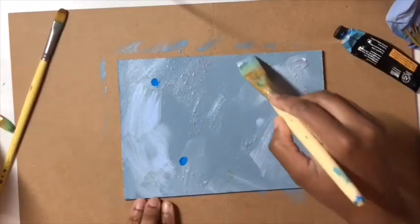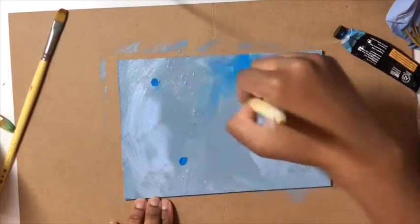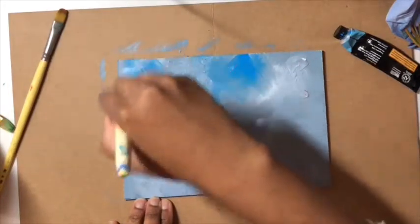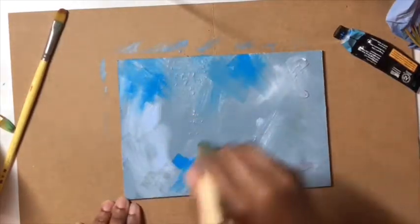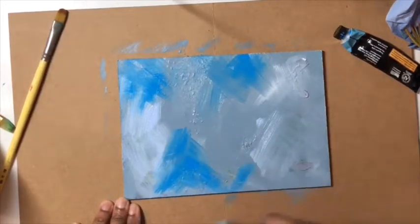Just slowly building in textures, trying to carry it around the board and see what happens — not trying to think too much about what I'm doing. The brush could be flowing a bit better; you can always spray water on this to get it more blended. There are different mediums you can use, but let's just go with this.